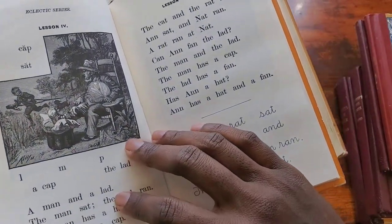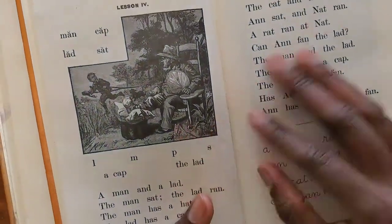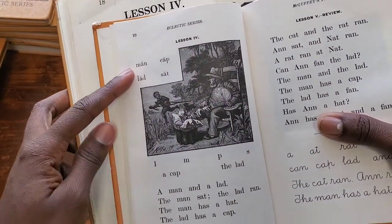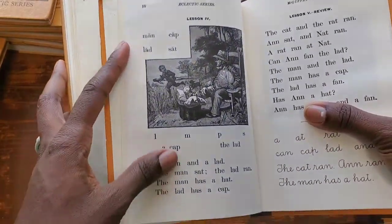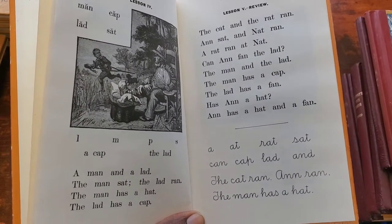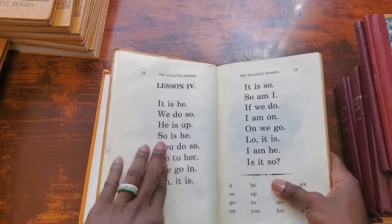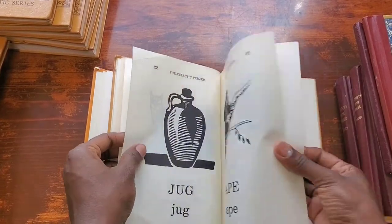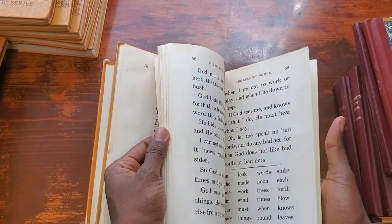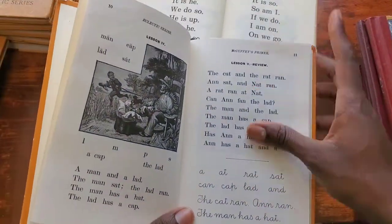I do love the original's bigger font — the revised font is very small, so that's a personal preference. But I also love how the revised has the sounds and words before the story so kids can build confidence before reading. Another key difference is that the revised introduces cursive right from the beginning, whereas in the original primer there is no cursive at all — it's all print. That's a notable difference right off the bat between the two.